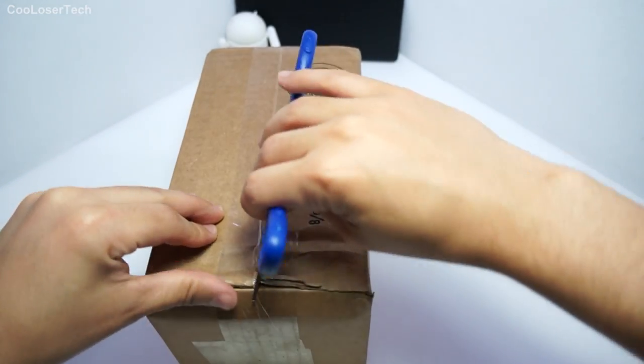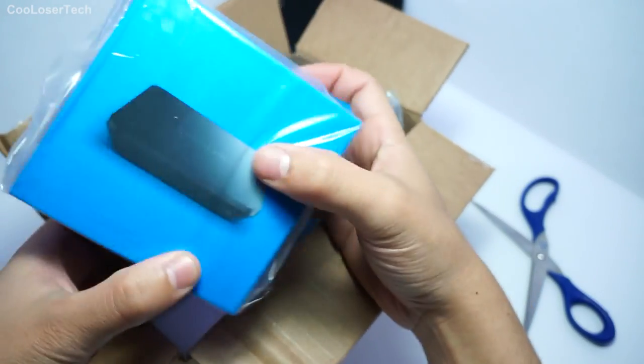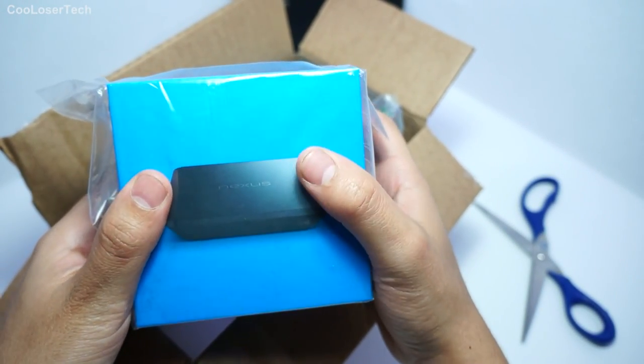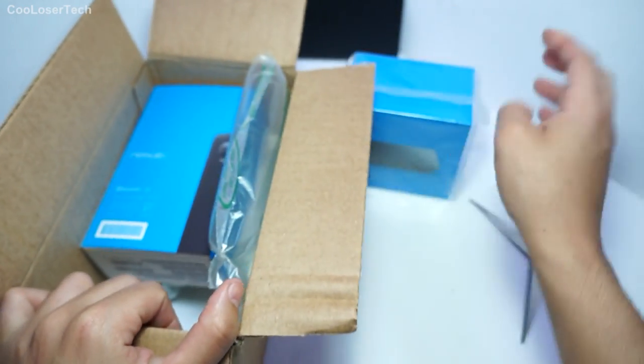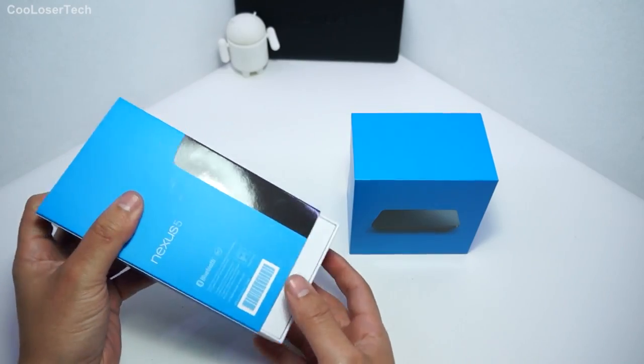I have finally got my package here from Google. I got the wireless charger for my Nexus 7 2013 and my Nexus 5 — soon to be revealed. We got the Nexus 5 and I'm going to start.